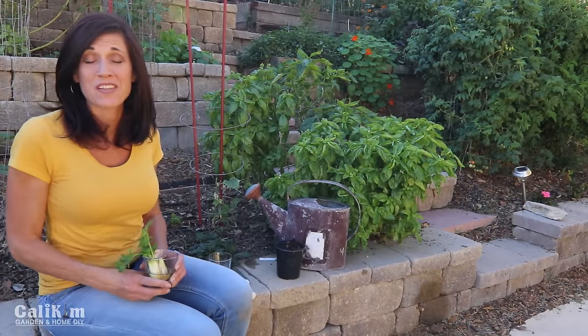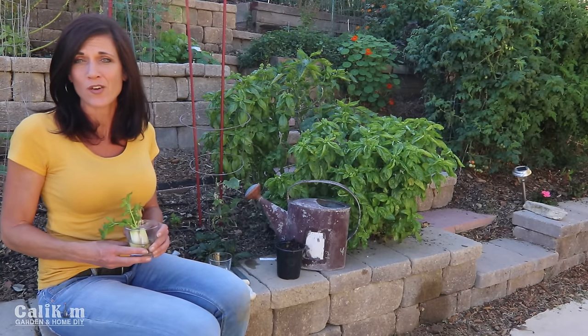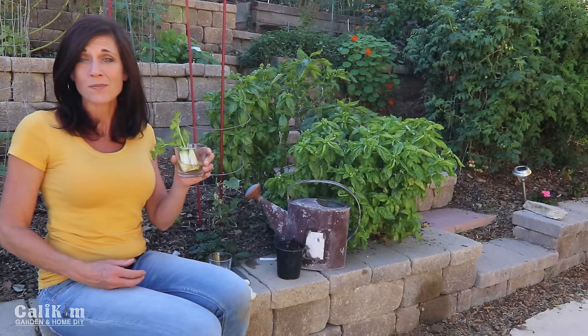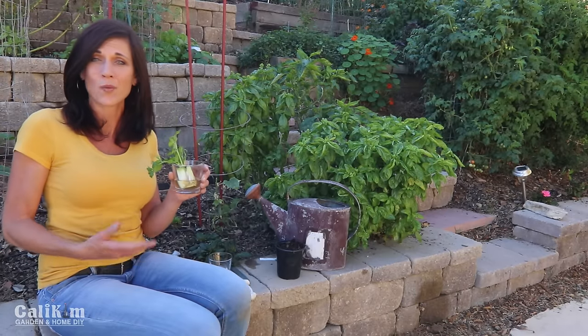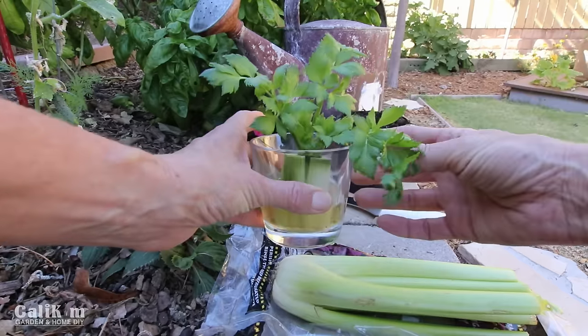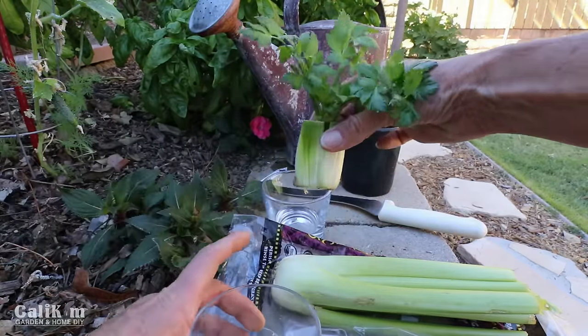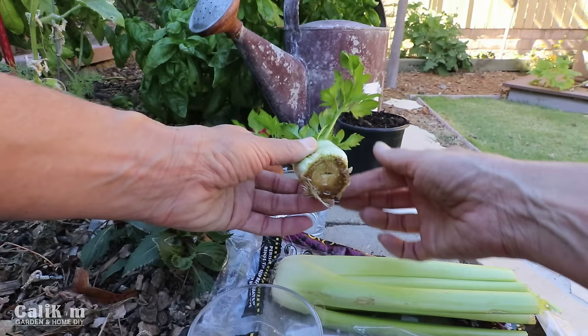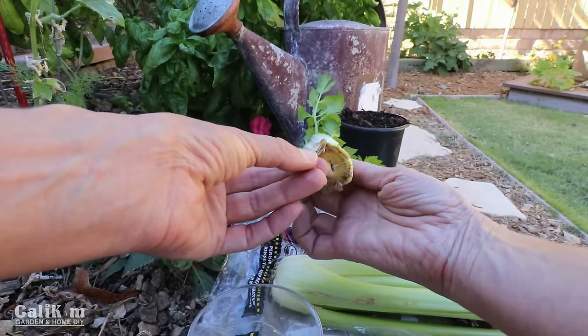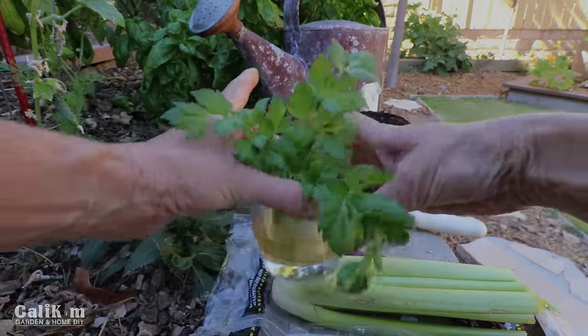Now several of you have mentioned it's getting cold where you live, it's wintertime, it's snowing, you can't grow anything outside — so why not grow something inside on your windowsill all winter long? Just a few hours of light a day, you're gonna love it. This celery plant has been growing for about two weeks on my windowsill inside, growing very very nicely, and look at these roots — it literally takes just a couple of minutes to get it planted.